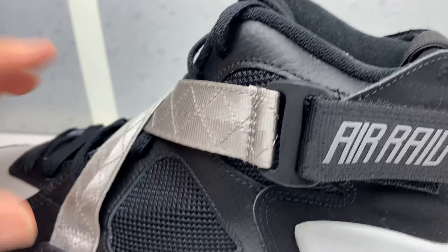Here's a quick look at the classic Air Raid that is back and pretty hot right now. Last time these released, they sat — they weren't selling out like crazy, but now they are. People are copping these.